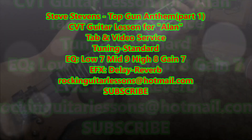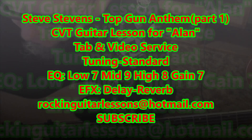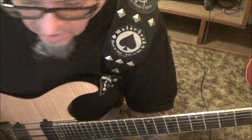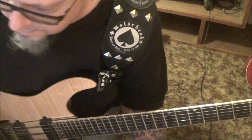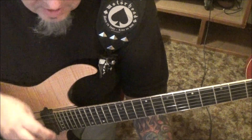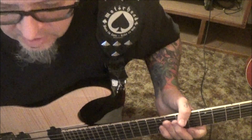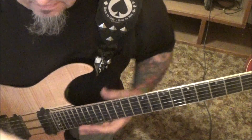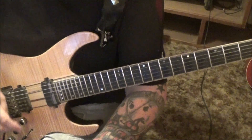Top Gun Anthem by Steve Stevens — what a great player, authentic and innovative. This is a CBT lesson for Alan, his last one for this month. We did the 70s, 80s, 90s, and 2000s, and they were all fabulous picks. In this lesson we are in standard tuning. I just played a section of the tapping you heard in the intro, but it's very, very melodic, this song. Let's jump in.